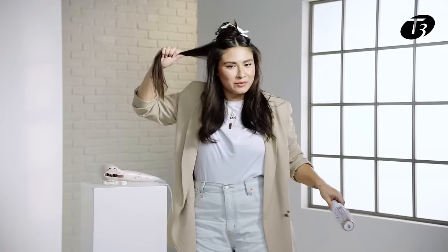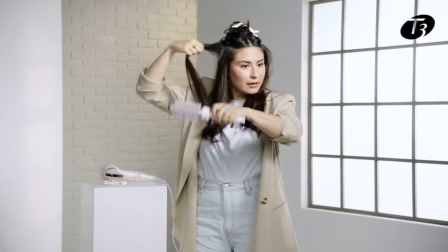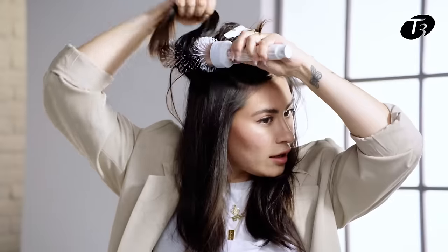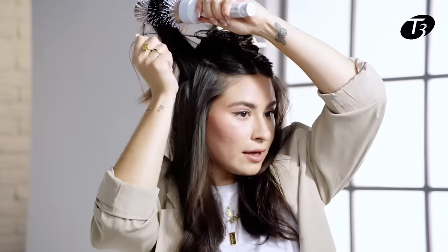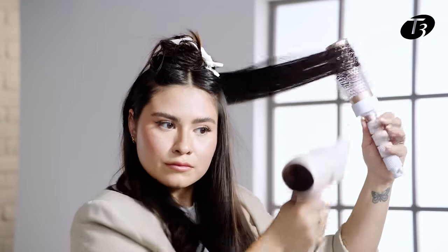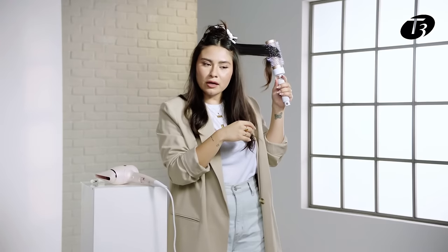If you really want to speed up the process, you can blow dry from underneath to really raise the root, and also go in above, wrap the hair, and go upwards to make that drying process go a lot faster. When blow drying, I like to kind of split it down a little.